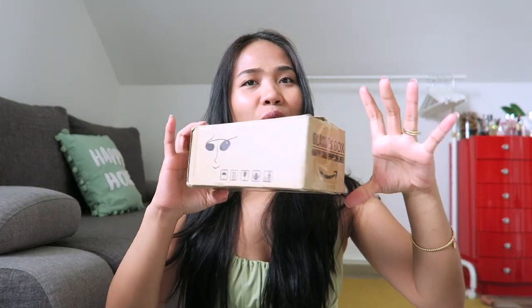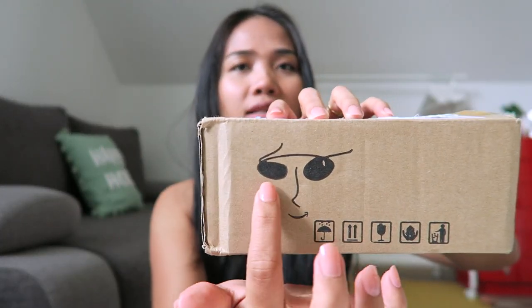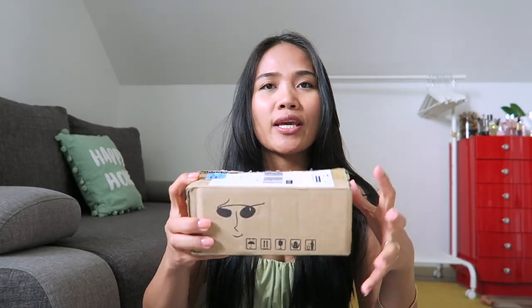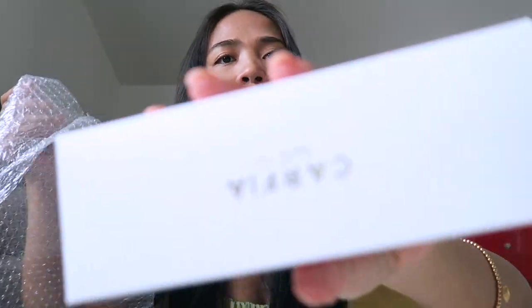Koala AI sent me a prescription glasses and this is the container. I'm just kidding — I already opened it, but I'm just going to show you how they pack it. The box is specifically for eyeglasses or sunglasses so people will know it's breakable. When you open it, there is a bubble wrap. Let's dig in — this is it. They sent me one prescription glasses, and voila, this is the packaging.